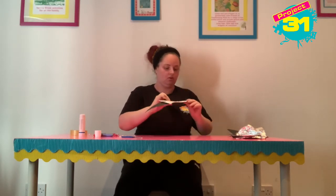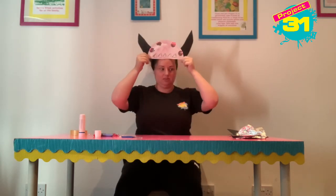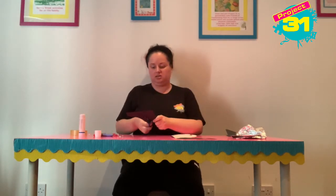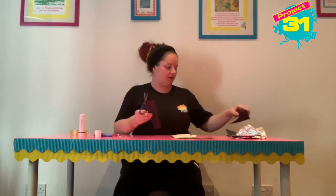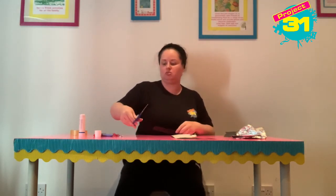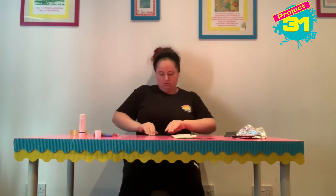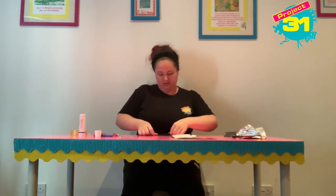There we go — so I've got my Viking helmet. If you don't have a lollystick to hold it up, I'm going to do this: I'm going to cut a piece of black card and I'm going to fold it over about three times.